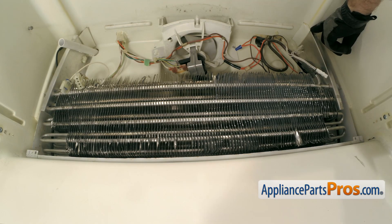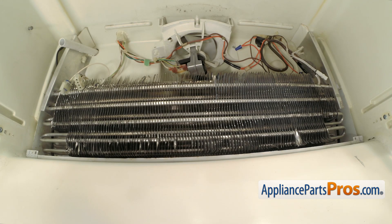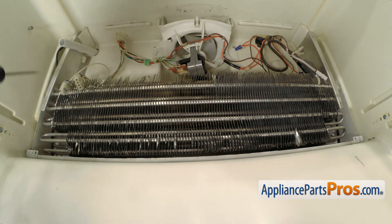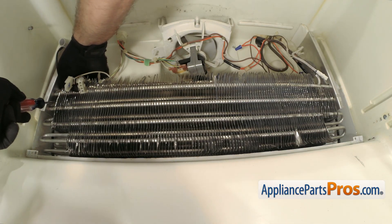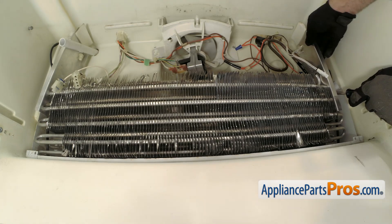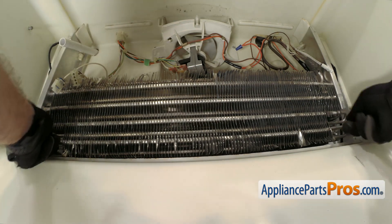Once you have the screws out, we have to pull this tape off and make sure the panel is free on each side. Now we have to pull the evaporator out. You want to be careful when you're working on the evaporator — you don't want to damage any aluminum or the copper lines. But we do have to pull it out so we can get the defrost heater off of it. There is a locking clip on each side that locks it to the back wall. We're going to use a flathead screwdriver to reach in and press on the tab while we carefully pull the evaporator out. Once you have this one done, we can do the one on the other end. Now we can lift up on the evaporator and pull it out of the drain pan.